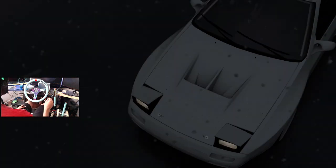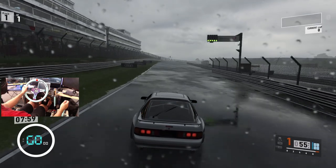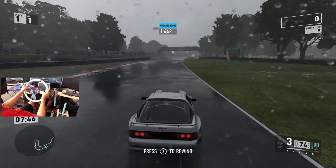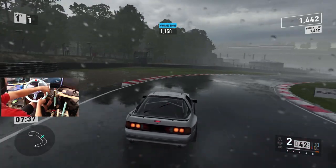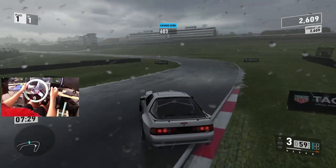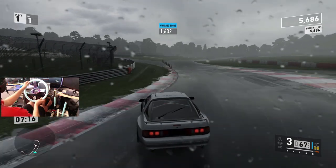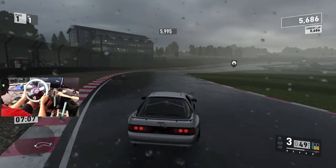So we're going to see how it handles in the rain — hopefully we have a very diverse tune for rain or dry. Definitely a huge difference in the rain, but the car is still manageable. So it doesn't have as much front bite in the rain as I would hope, but there we go. Got to really feather the throttle in the rain.